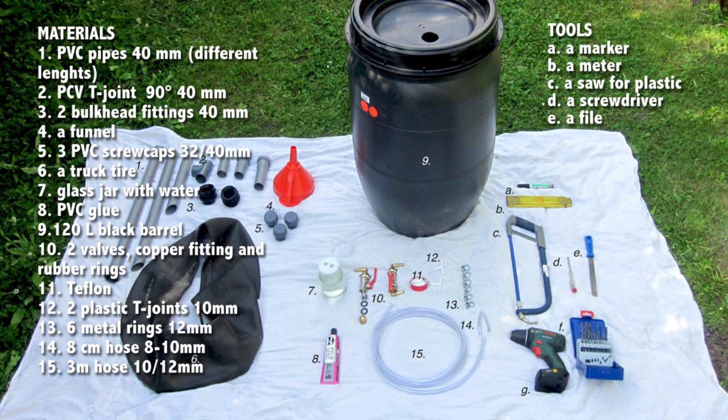You will also need two plastic T-joints 10 mm, six metal rings, 8 cm hose of 8-10 mm, and 3 m hose of 10-12 mm. From tools you will need a marker, a meter, a saw for plastic, a screwdriver, a file, an electric drill and drill bits.